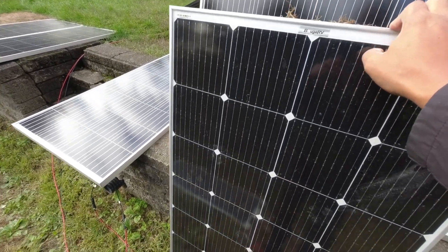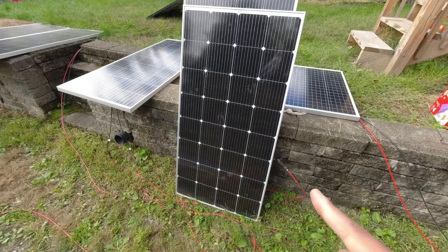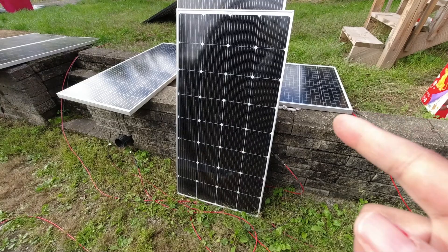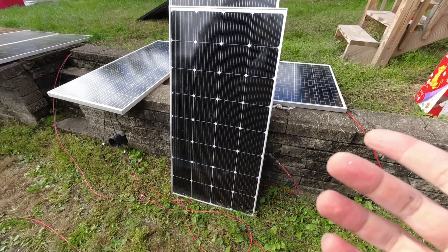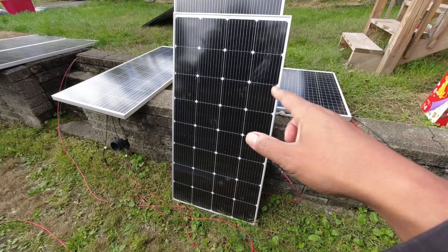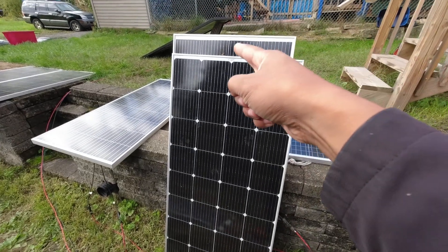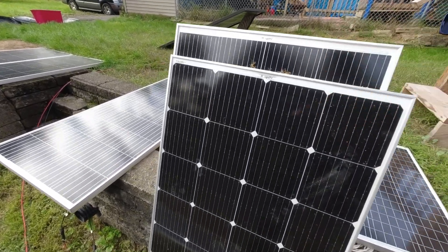This particular 200-watt panel has a lower voltage output with a higher amp output. I believe the EcoFlow River has a 15-amp input limit — I was looking into this but couldn't easily find it on their site. This 200-watt one will work better for something with a higher amp input limit, while the 180-watt panel back here works better for devices with lower amp input limits because it has the higher voltage.